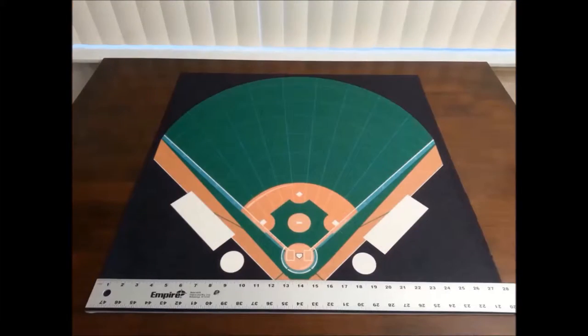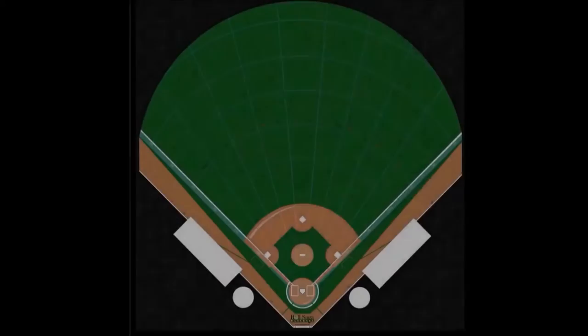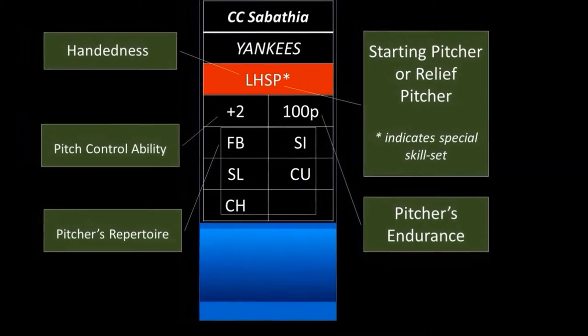The game has been designed for one or two players, so you can play in solitary mode or you can play against another manager. One key aspect of gameplay in Raw Saga is that there is very little need for chart referencing or chart flipping. Almost every single thing that you need to play the game is right there on the player token or right there on the field.